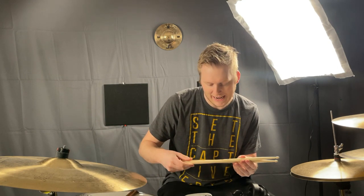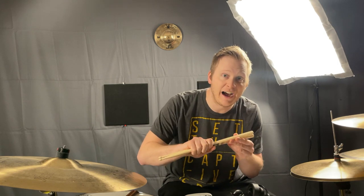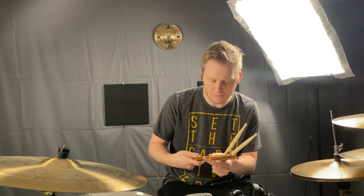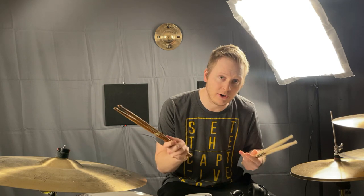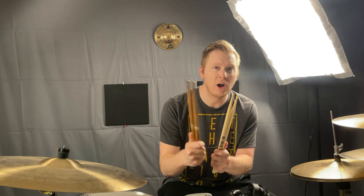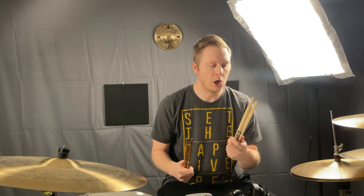Hey everybody, Evan here with attunemusician.com. Today I just wanted to go over the differences between 5a and 5b drumsticks. Right here I have a pair of Vic Firth American Classic 5a, and I also have a pair of ProMark Fire Grain Rebound 5b. 5b sticks are thicker than 5a sticks.